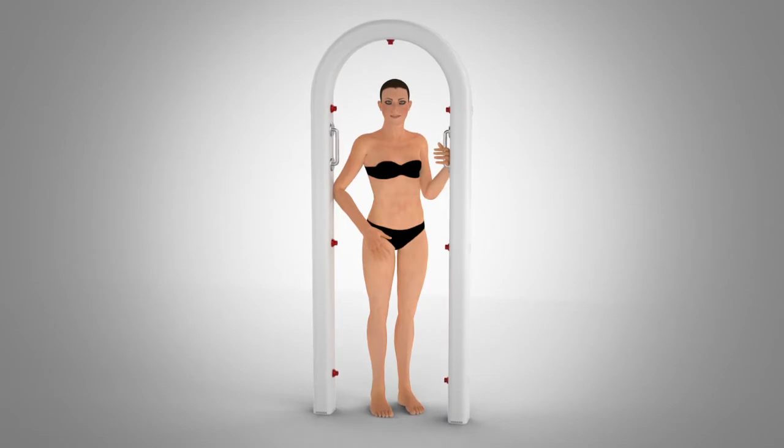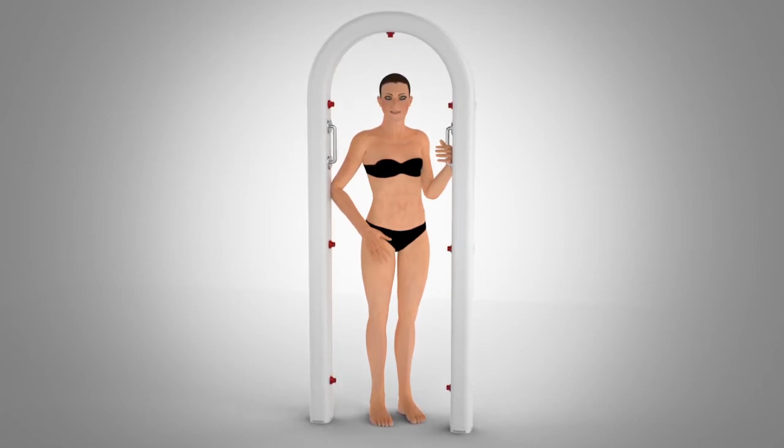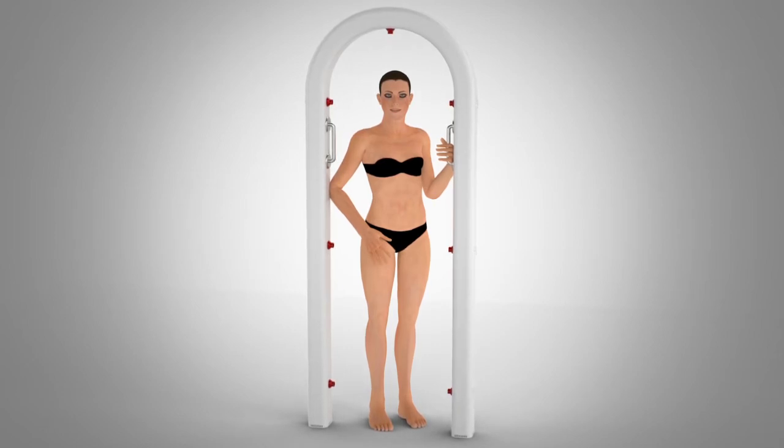Once you've finished bathing, step into the Spa Body Dryer and turn the blower on. The blower can be set to cool, warm, or hot air based on your preference. Just like a blow dryer for your hair, the Spa Body Dryer will thoroughly dry your body.